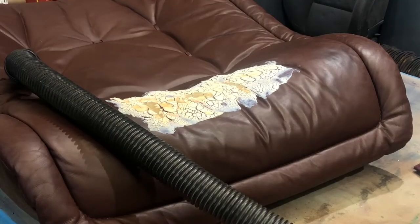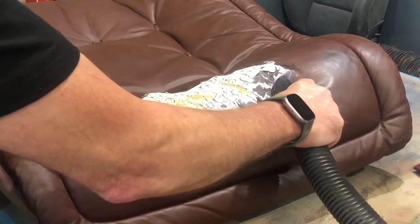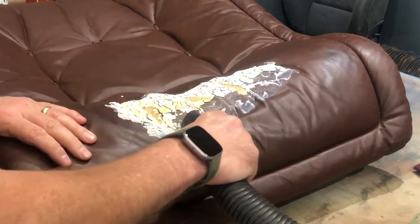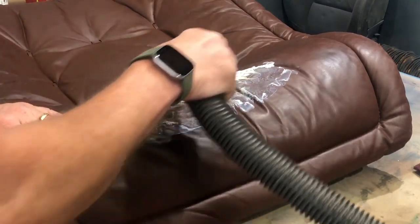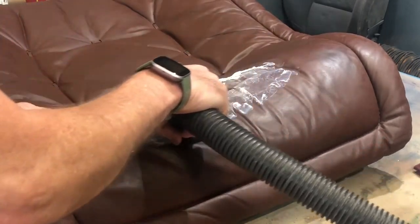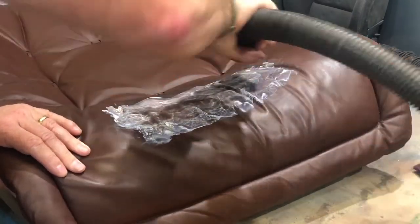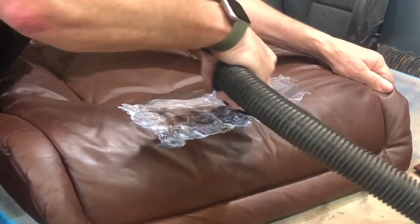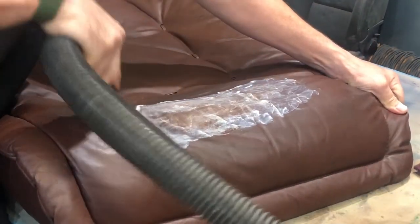This is part two of the Gel De-Greaser. In this part we're going to show you how to remove the Gel De-Greaser from the surface of the leather once it has been applied and dried. Use the vacuum to remove the excess powder sitting on the surface first. Once you've got the powder removed from the leather, you can then start vacuuming the leather itself. Removing the powder first prevents it from creating a mess.